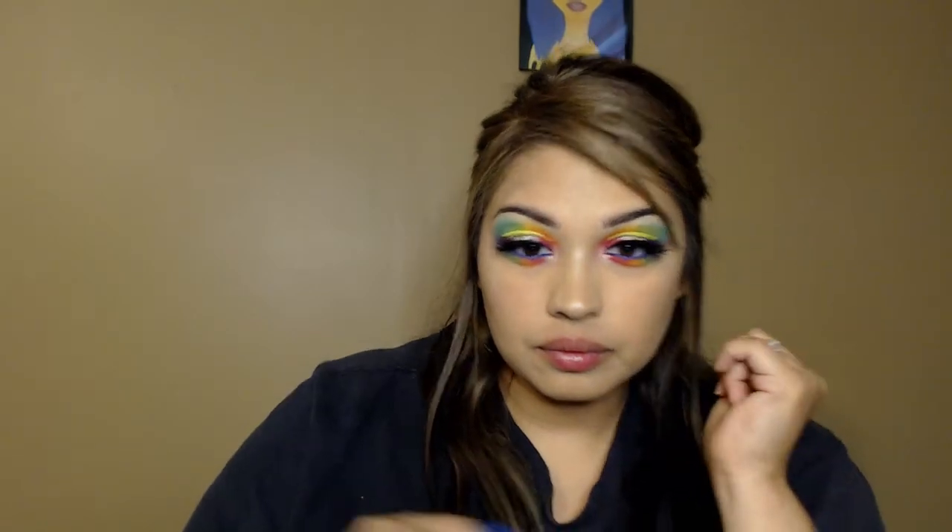I went ahead and did my face makeup before finishing my eyes, then added liner and lashes and finished the bottom of my eye look. I added royal blue eyeliner to the waterline, finished my bottom lashes, and then added a clear glittery gloss.